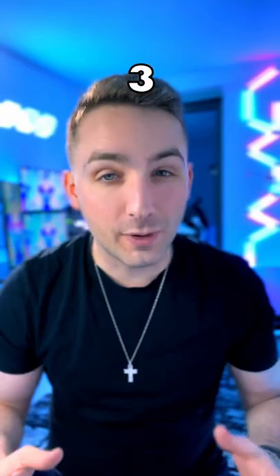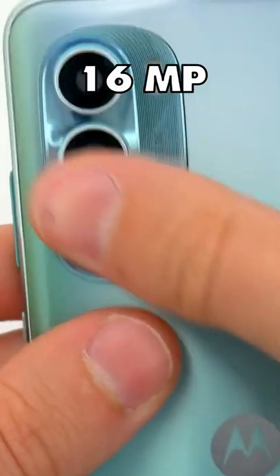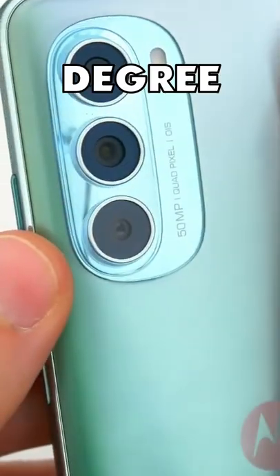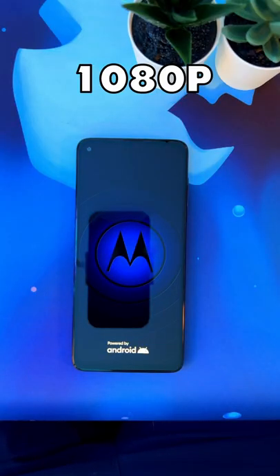The phone has four cameras, three of which are actually pretty decent: the 48 megapixel main camera, a 16 megapixel 117-degree ultra wide, and an okay selfie camera with 16 megapixels at 1080p 30fps.